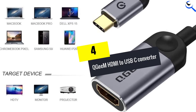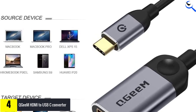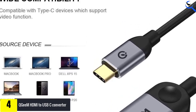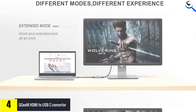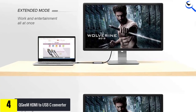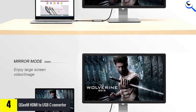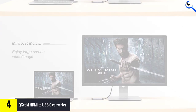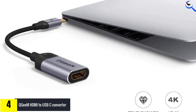Moving on at number 4, we have the QGIM HDMI to USB-C converter. This QGIM converter is a tiny little thing that you'll barely notice in your laptop bag, so you don't have to worry about it bulking things up unnecessarily. It features a compact, user-friendly, and non-slip design, so you can easily plug and unplug it. The braided nylon cable provides extra durability against the wear and tear of daily use, and the premium aluminum casing provides better heat insulation so your cable won't overheat.